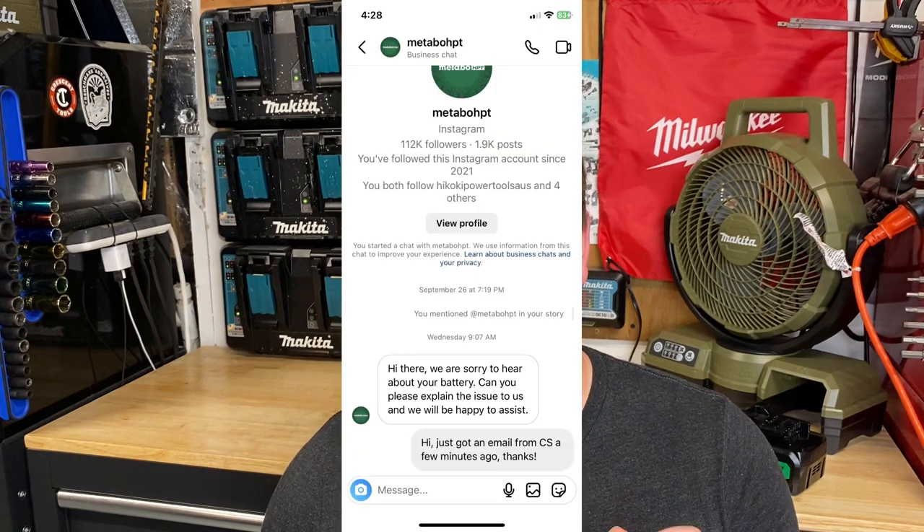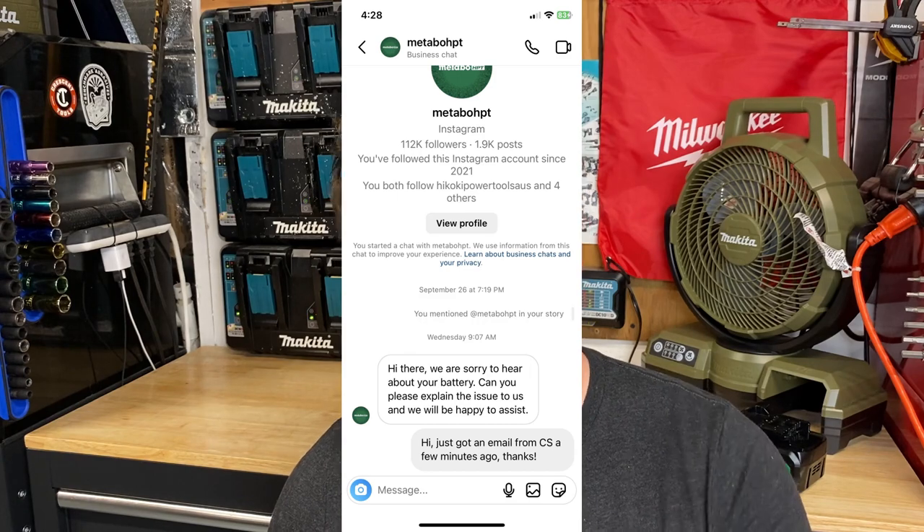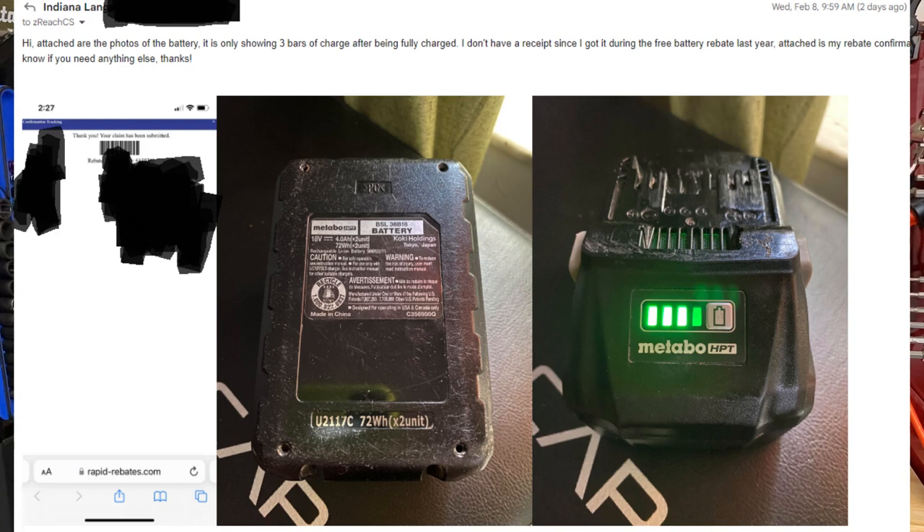So I didn't want to waste the social media team's time — I just said hey, I'm all set, I got an email back from customer service, thank you. On Wednesday I responded back to Metabo HPT with the information they requested. I wasn't really sure how the rebate warranty would work — do I need my rebate confirmation email and some photos of the battery? That's what I sent them. I never heard back anything on Thursday, and never heard back anything on Friday either.